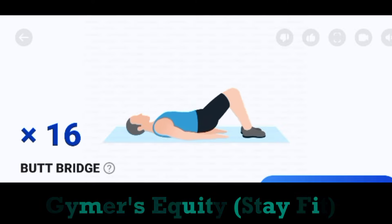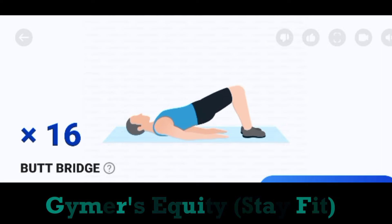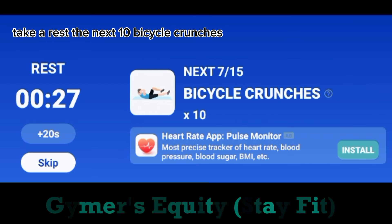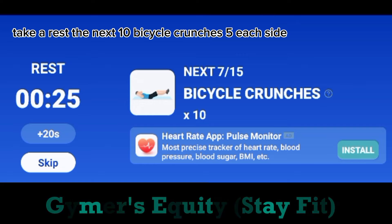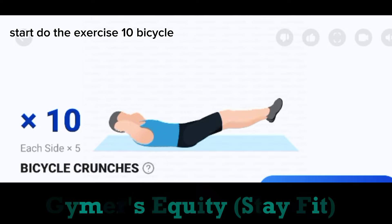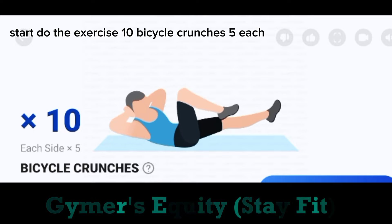Take a rest. The next. 10. Bicycle crunches. 5 each side. Start. Do the exercise. 10. Bicycle crunches. 5 each side.